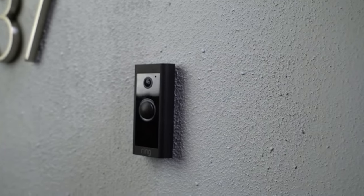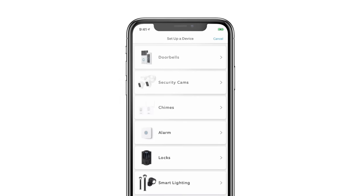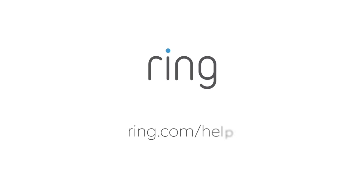Now that everything's installed, open the Ring app and start the setup process. Then just follow the instructions in the app. Need a little more help? Head to ring.com/help.